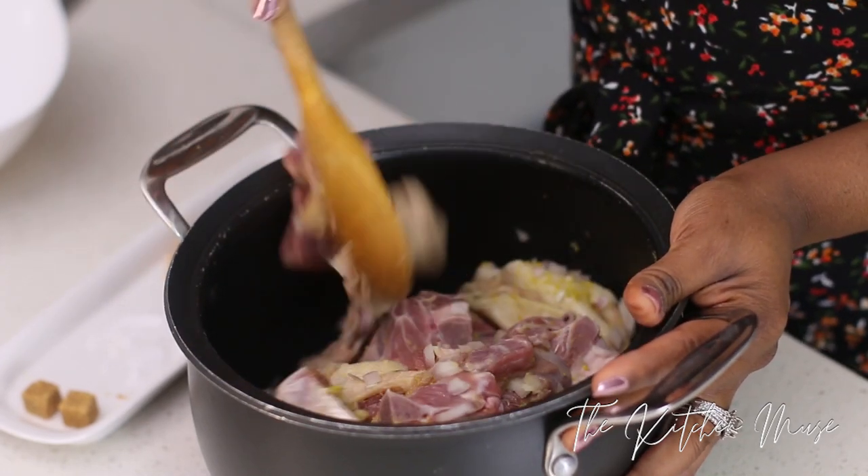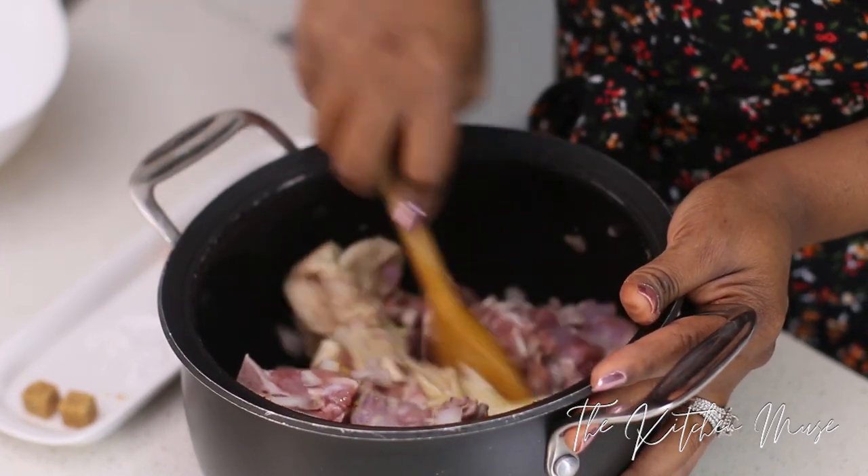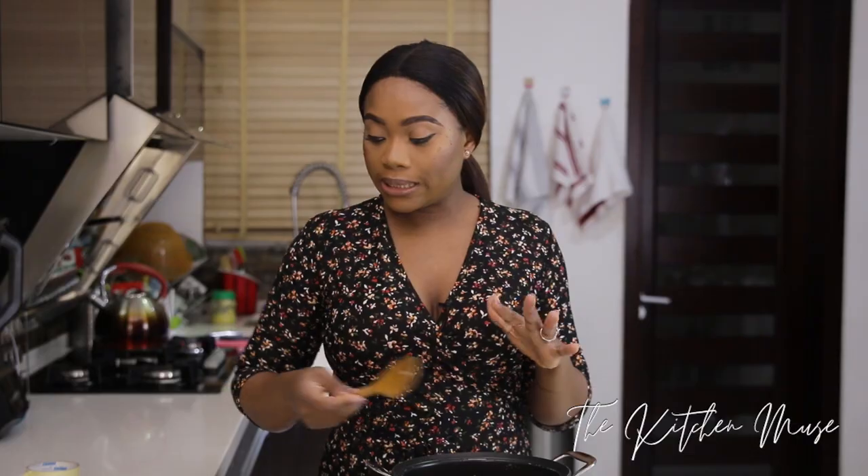So I'm just going to stir all of this together and let it steam. I'm not adding any water — I'm going to let it steam. It will release its own water, its own juices. I'll see how much it releases and then I'll know how much water to add because I want really flavorful meat.